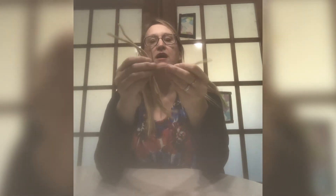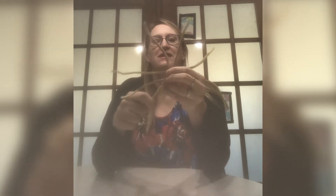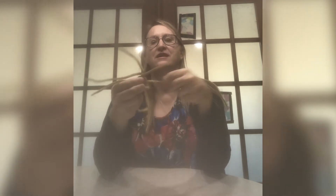Now my next step is to twist. We're going to twist in the center about three times, and then I'm going to spread out the pipe cleaner tails — I'm going to call them tails — so that I have eight of them.